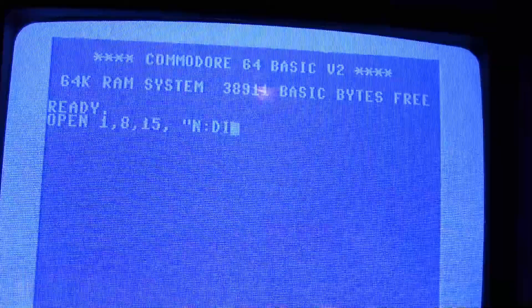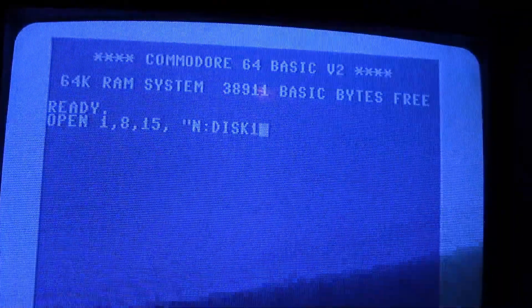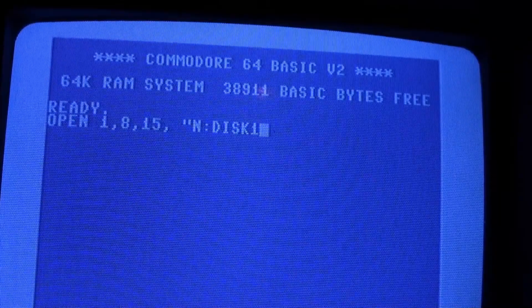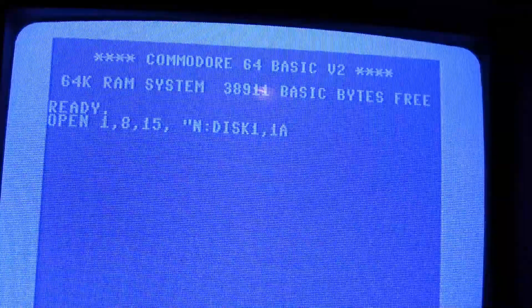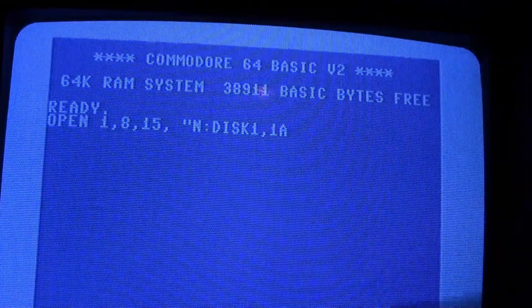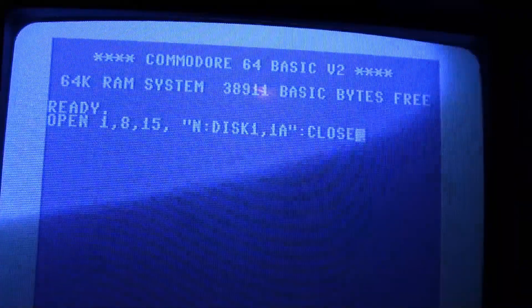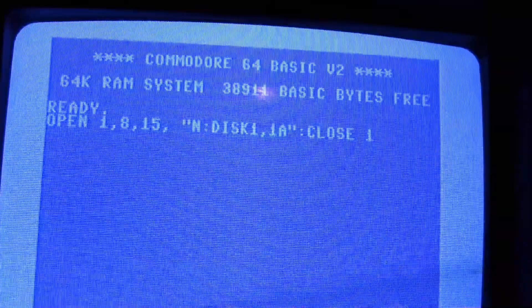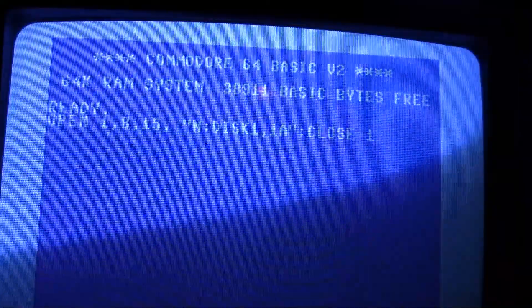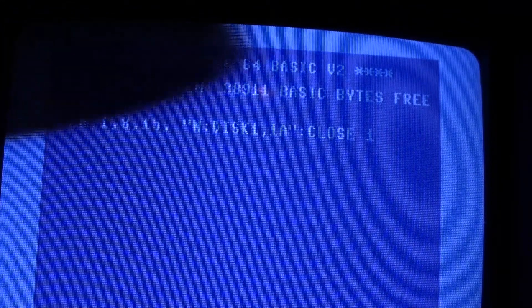You put in the name, call it disc, then a comma and then an ID. You do like '1a' for the front side, '2a' or '2b' for the back side. If I typed all that in correctly, we can format our disc. Now hit return.